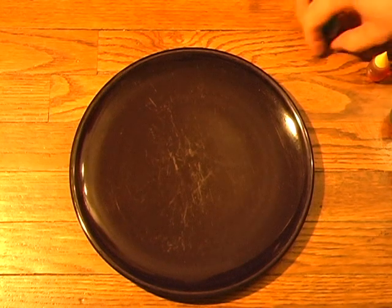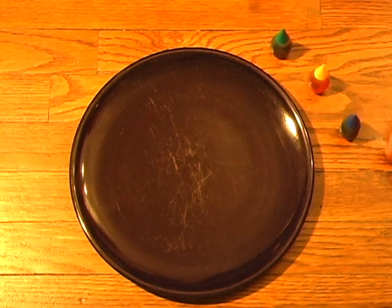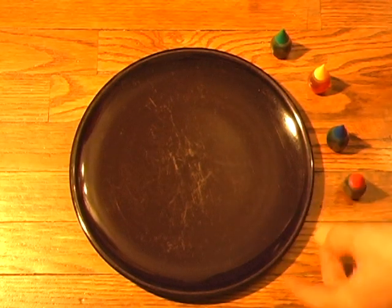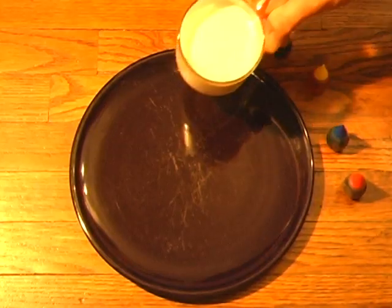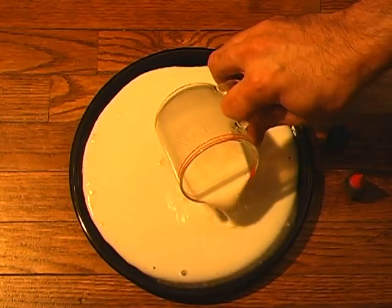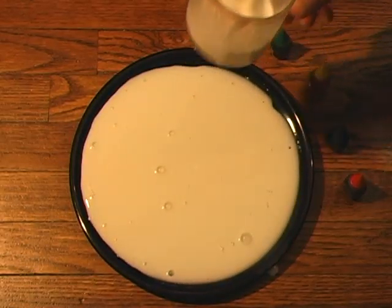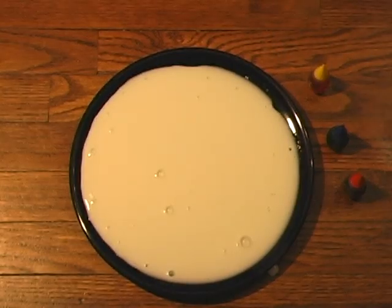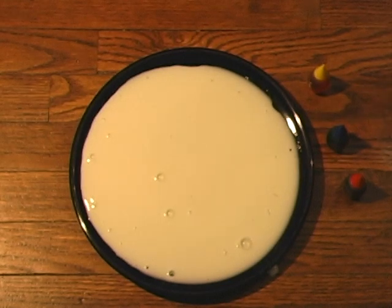All you're going to need is any food coloring flavors you want. I have the basic four here: red, yellow, green, and blue. And a glass of milk - about six ounces, four to six ounces - and just a plain dinner plate. What you want to do is pour the milk onto the plate until the bottom is covered.